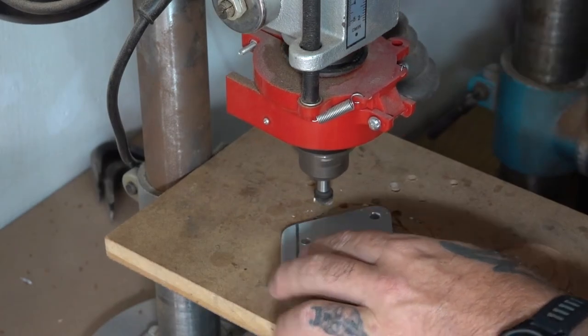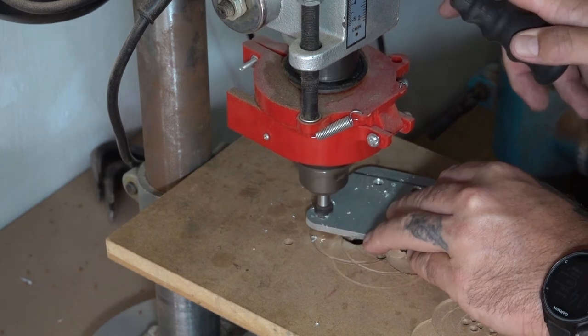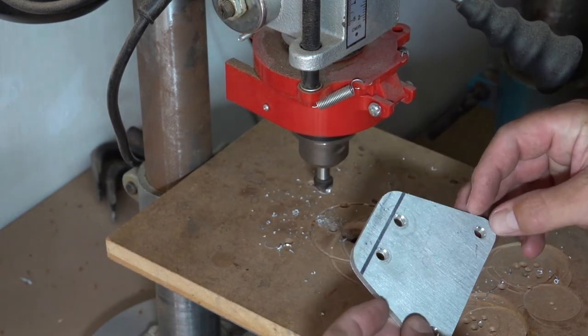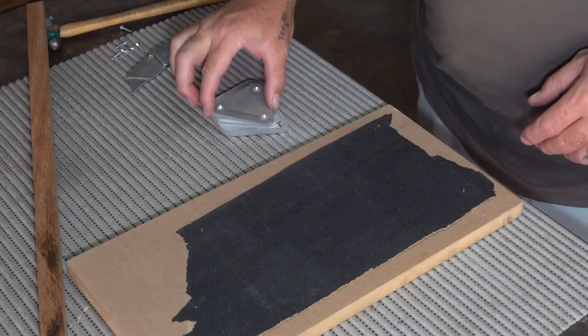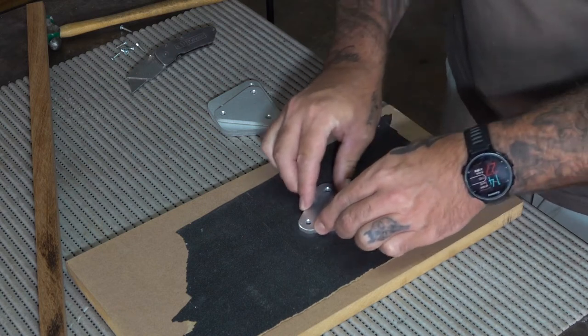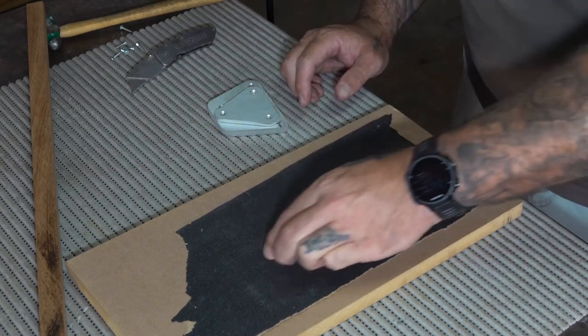Here I'm just tidying up all the holes with a countersink bit, then I quickly touched up the faces with some sandpaper. I wasn't going for anything fancy here — I just wanted a basic brushed finish.